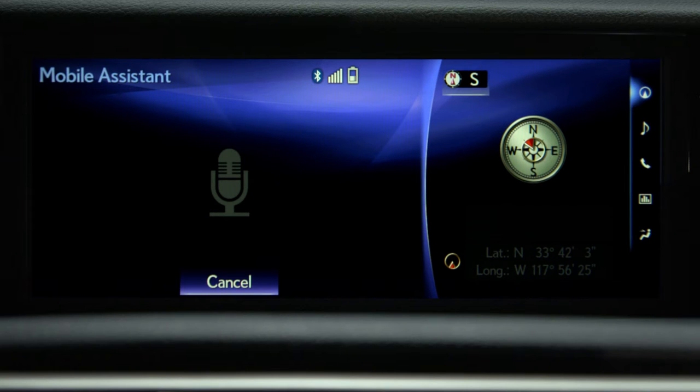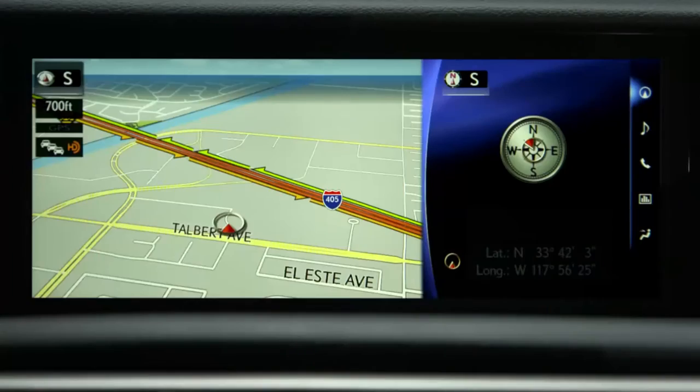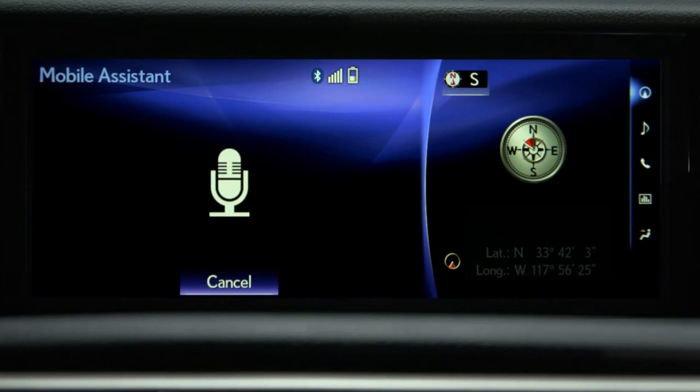Now let's make an appointment in our calendar. Press and hold the off hook button. Set an appointment for lunch tomorrow at 12 with John Smith. Okay, I set up your appointment with John Smith titled lunch for tomorrow at 12 PM. Shall I schedule it? Yes. I scheduled your event with John Smith for 12 PM tomorrow. The event is titled lunch.